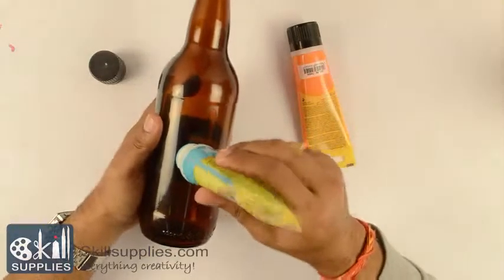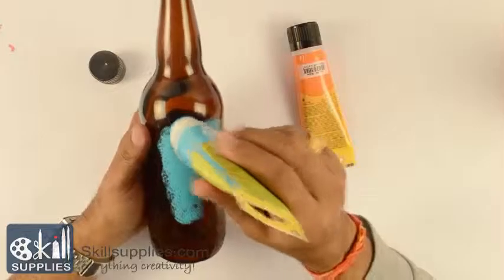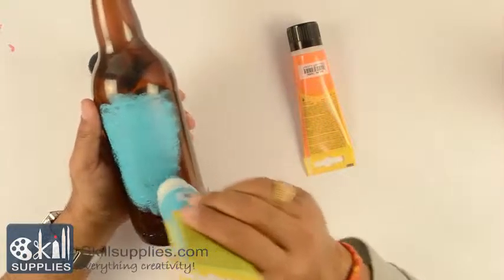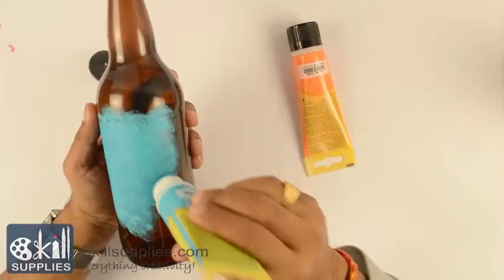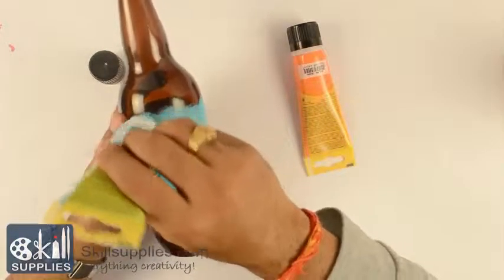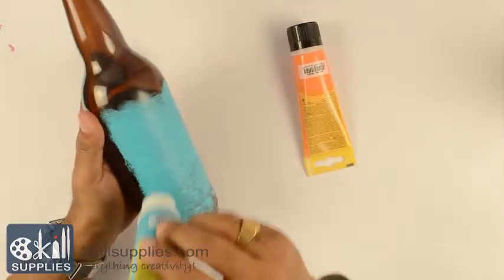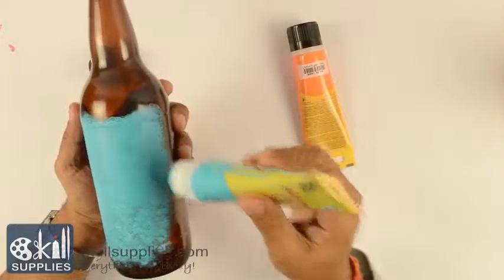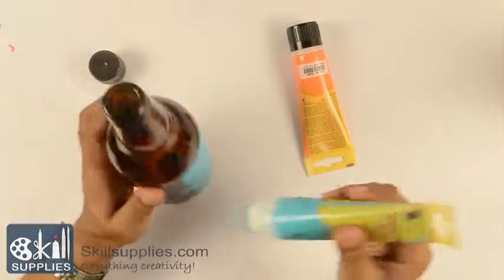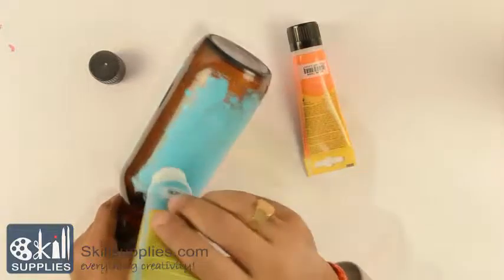No special preparation is required. All you need to do is squeeze the paint and start dabbing. Since the color of the bottle is dark, I may require a second or third coat depending on the quantity of paint that goes on in the first coat. You start doing it, let it dry once finished, and then go for the second or third coat. Another advantage with stencil paints is that you don't get those streaks you generally get when using brushes — it's the even distribution of paint.